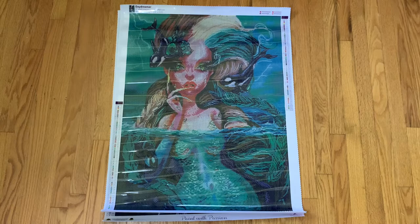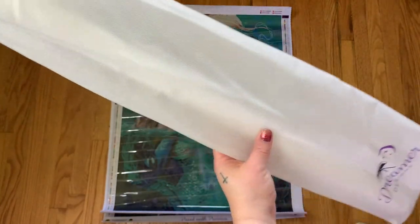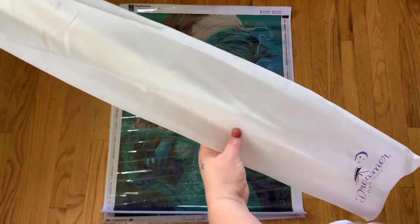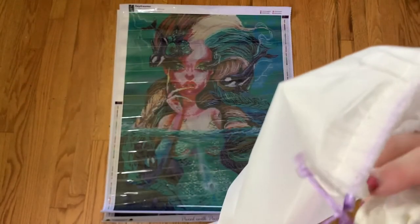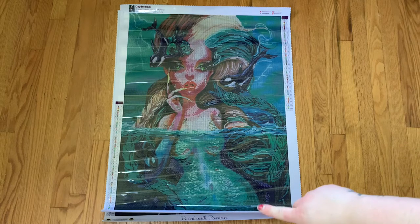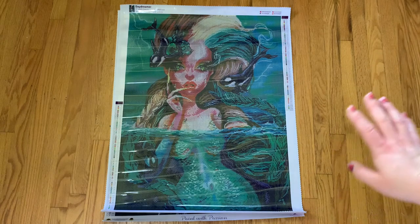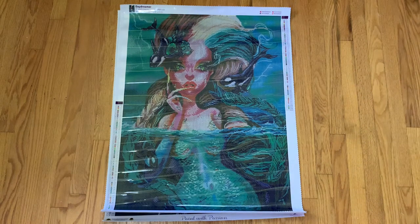Every Dreamer Designs kit comes in a little dust bag — I don't know what kind of fabric it is — and all of their canvases come rolled around a foam roller. If I could say anything to Dreamer Designs, it would be please stop with the foam roller. I'm not a fan personally. You can see these kits still aren't laying flat. I did roll these backwards and I just don't like the foam roller.